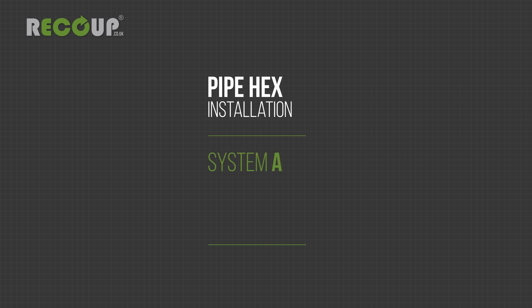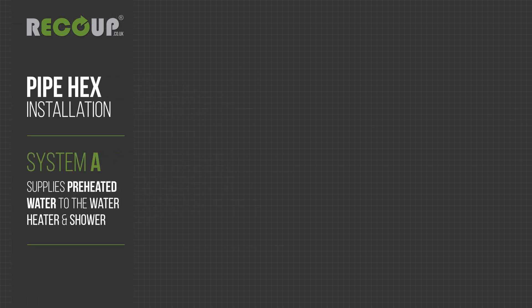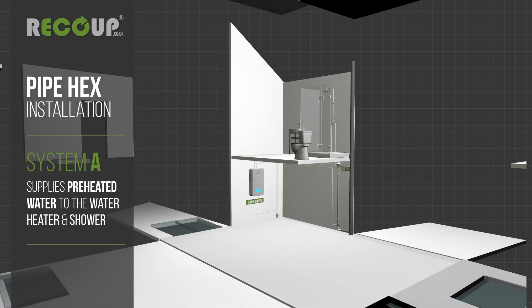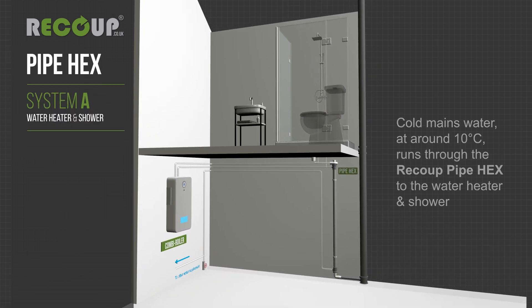Recoup pipe hex installation. System A supplies preheated water to the water heater and shower. Cold mains water at around 10 degrees Celsius runs through the recoup pipe hex to the water heater and shower.